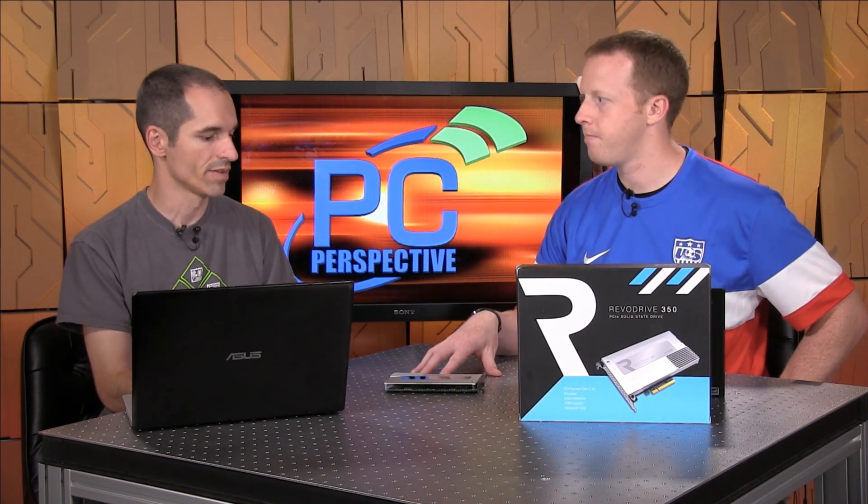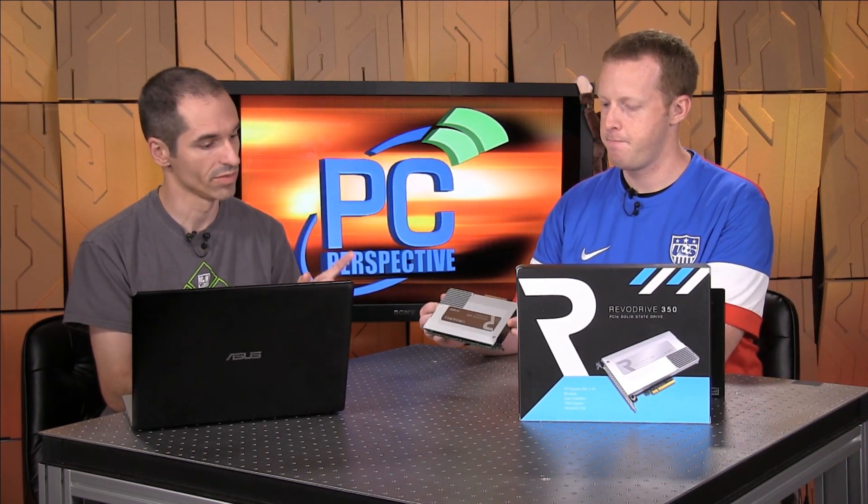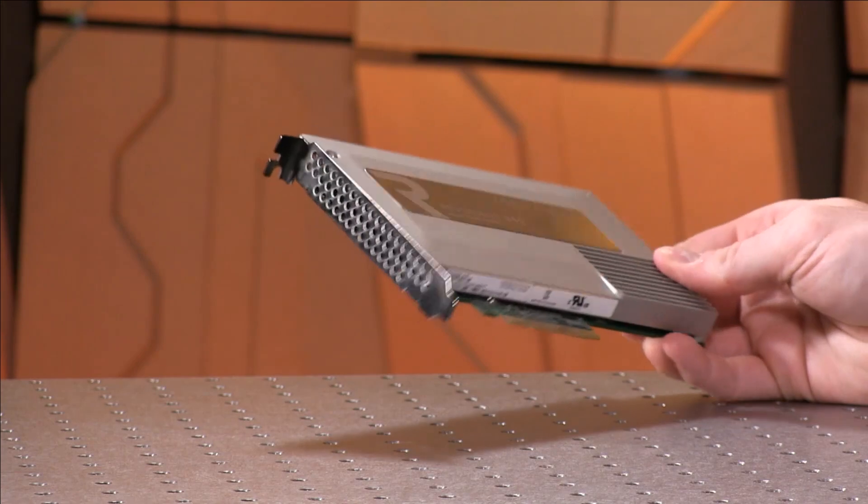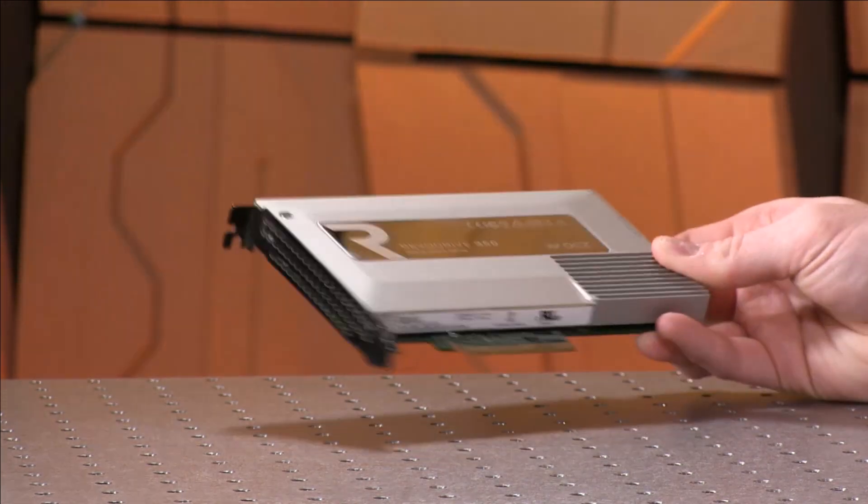When we tested the Z-Drive R4 — the enterprise version of the RevoDrive — same kind of chip, except it had eight SandForce controllers and it scaled to insanely high IOs per second. This drive has four individual SandForce controllers, and the model we tested is the 480-gig version. As far as specs go, these are actually pretty good, because now the VCA chip is talking to the rest of the system over PCIe x8, where the Revo 3x2 — the last consumer-grade Revo drive we looked at — was PCIe 2.0 x4. So this is 2.0 x8, which should drop latency a bit because the bus is just much faster.